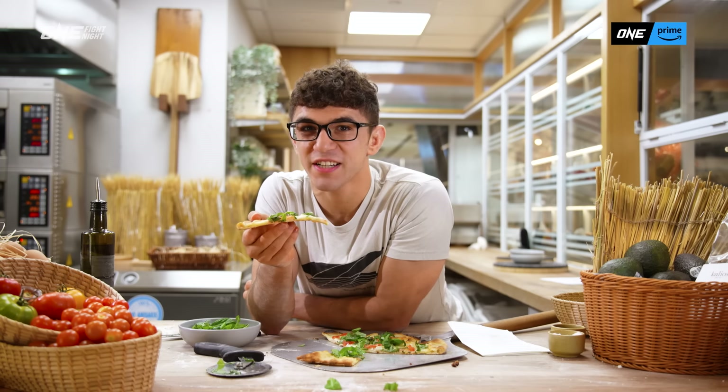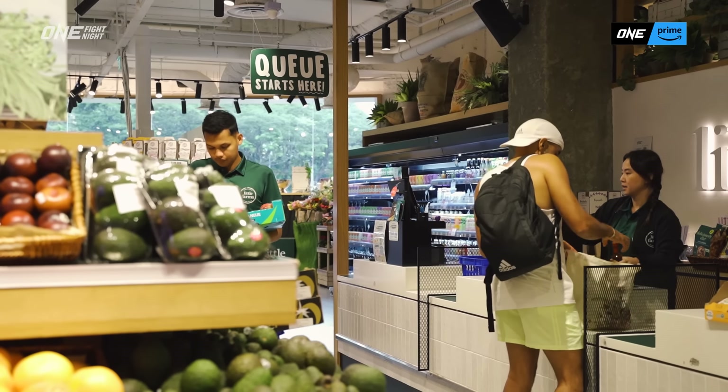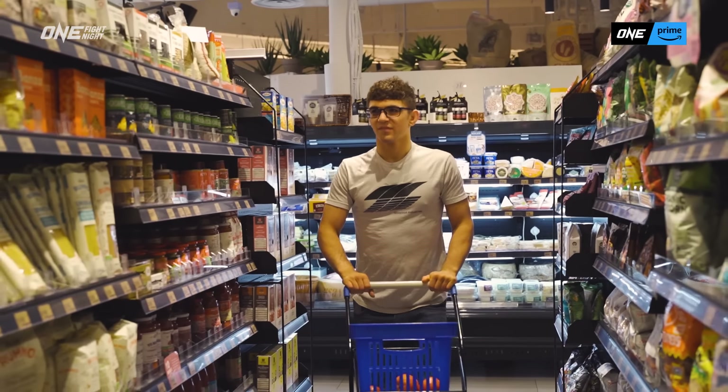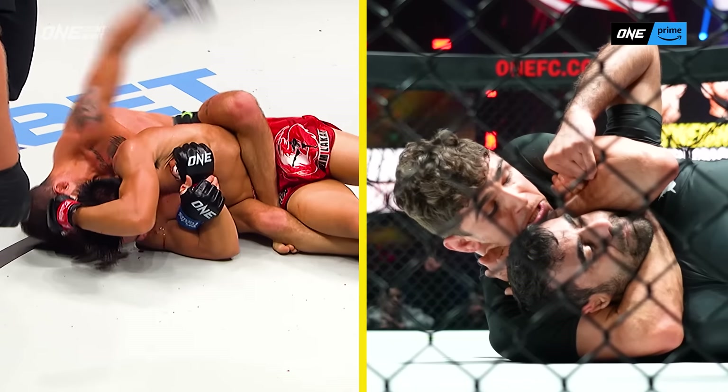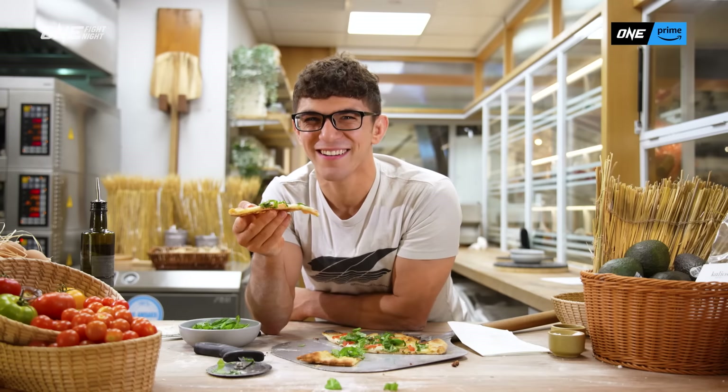Thank you guys so much for watching. I hope you guys enjoyed cooking pizza with me. Shout out to Little Farms — when I have a kitchen in Singapore, because I live here now, I'm going to get all my stuff from here for sure. Please tune into my fight against Jared Brooks on ONE Fight Night 13 on Prime Video. I'm going to be bringing the pizza pasta power. Let's do it!